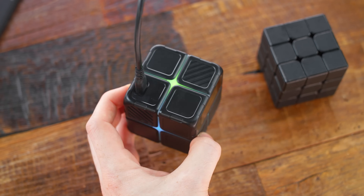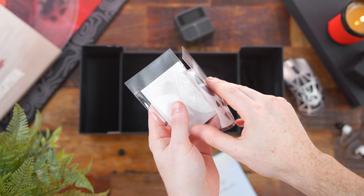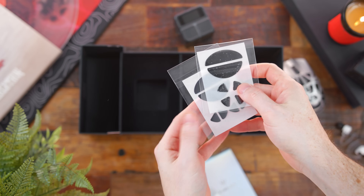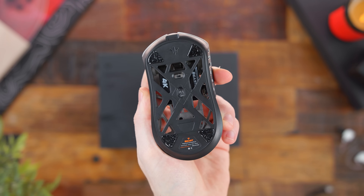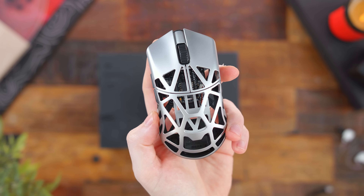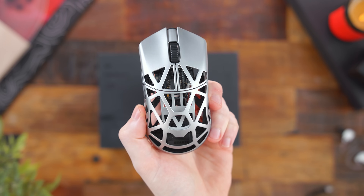You may have also noticed there were no feet on the bottom of the mouse. They give you a few different sets inside the box, so you can choose from two large feet or four smaller ones in each corner, and you can pick from PTFE or glass skates. I personally still really dig the feel of glass skates, so I opted for the four small skates on my unit. I like the fact they give you an option to set it up to your liking.